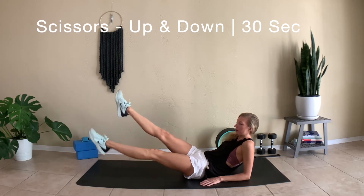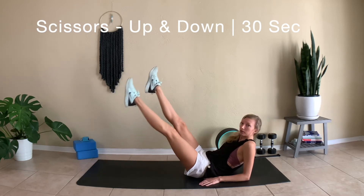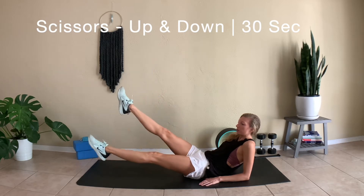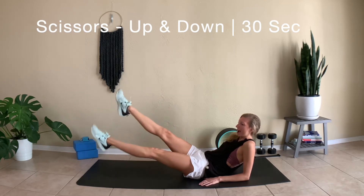Continue to kick the legs up and down. If this is really difficult, you can lift the legs up a little bit higher, but try to keep them a little bit lower — really challenge yourself here to work the lower abs.